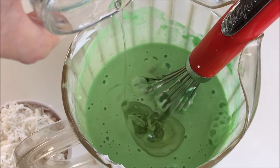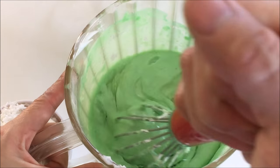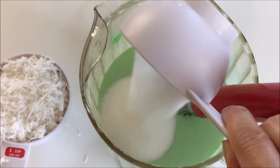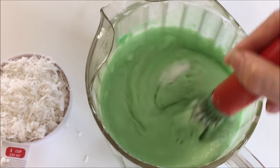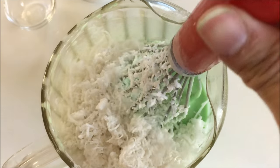Add in two tablespoons of canola oil and give it a quick stir. Pour in half a cup of granulated sugar and stir well to ensure a smooth batter consistency. Finally, add in one cup of grated coconut.